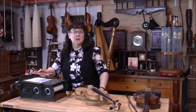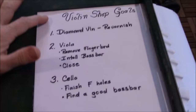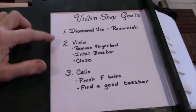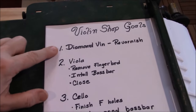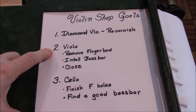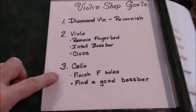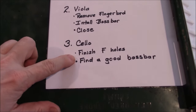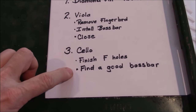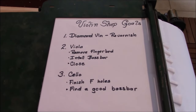On our little machine here, I'm going to write down my goals for the week. We're going to work on re-varnishing the diamond in the rough, working on the viola, hopefully getting it closed this week. And then finishing up the F-holes and finding a good bass bar. Well, that's what we hope to get done. We'll see what really happens.